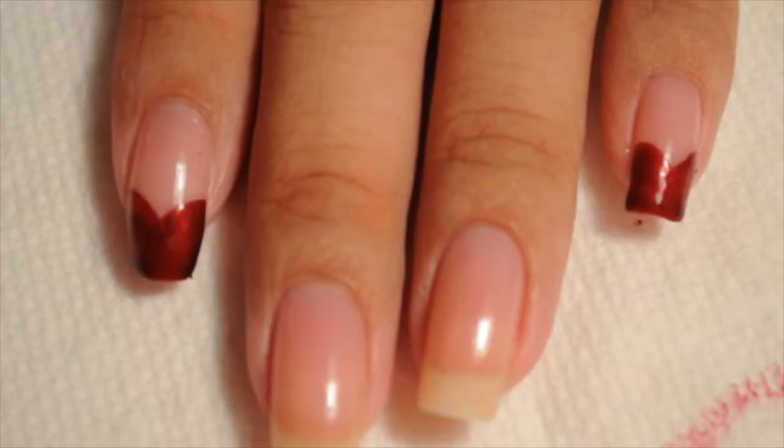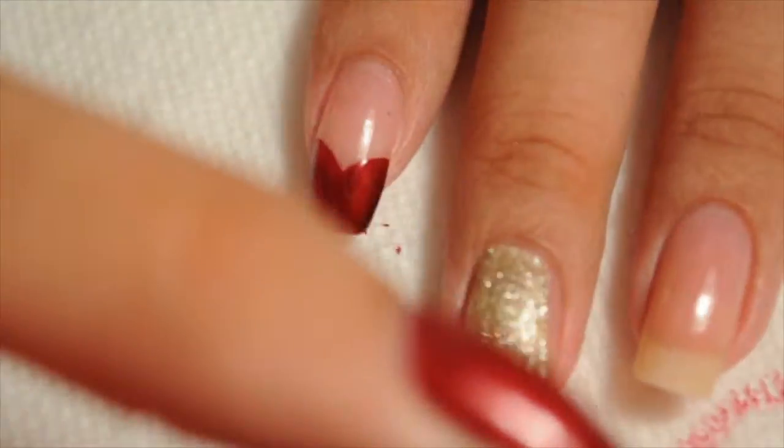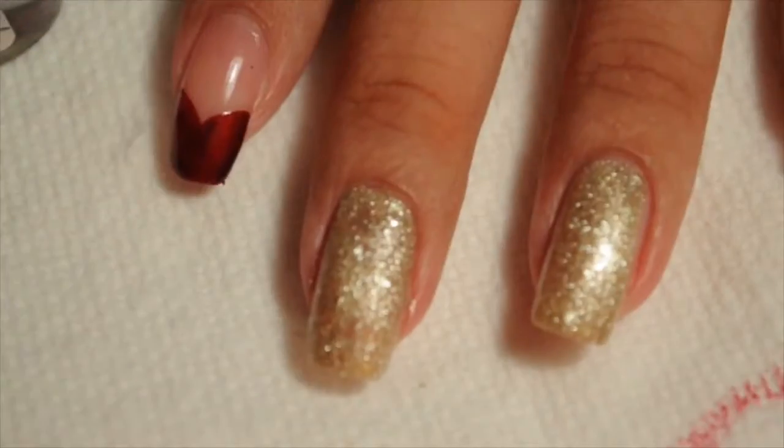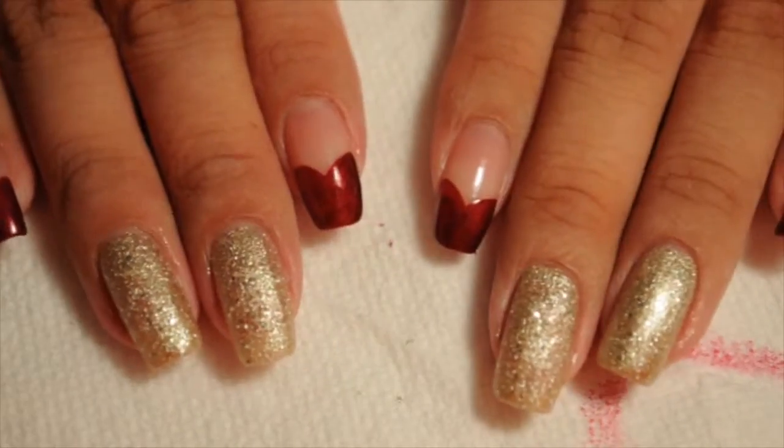While I wait for that to dry, I'm going to move on to my ring finger and my middle finger. I'm going to use Love n Beauty's Champagne — it's just a gold, really nice glitter. I'm just going to apply one coat all over my nails. I don't really want to apply two coats because this nail polish is pretty thick and it just looks good with one coat.